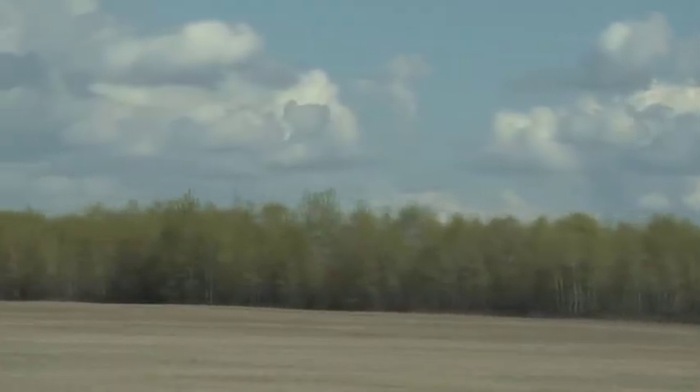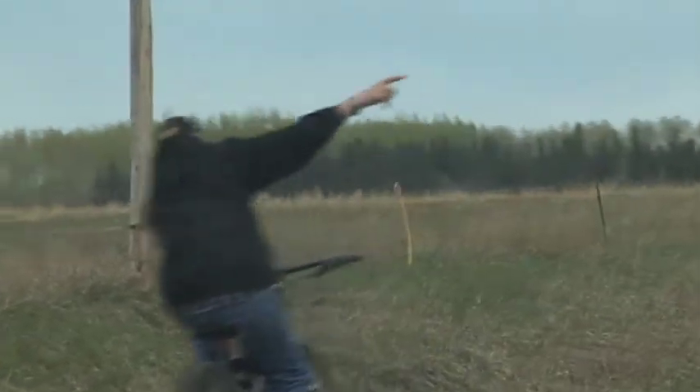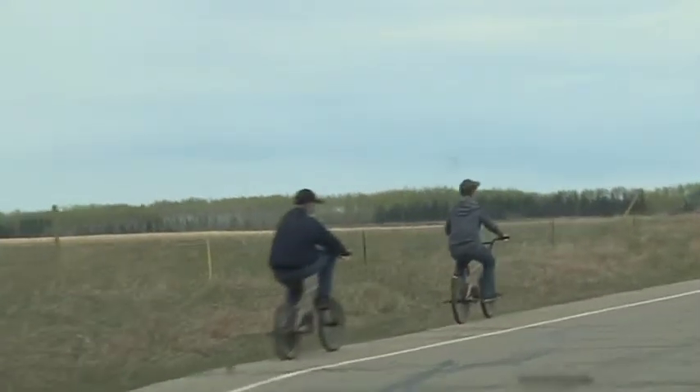Cannot believe how far you can see in the trees and just the rolling hills and the plains. I've been pleasantly surprised at how beautiful it is out here. Absolutely gorgeous. Now we've got about 83 kilometers until we hit the Peace River, which is the river we're going to be hunting along.